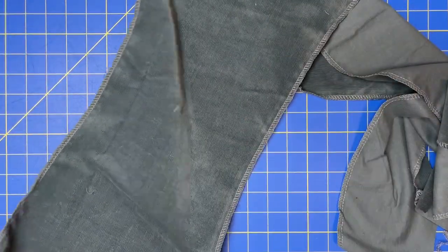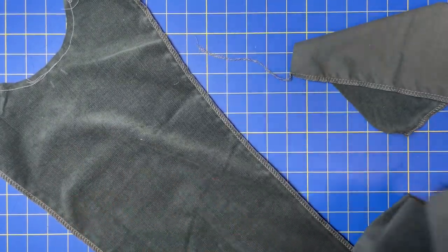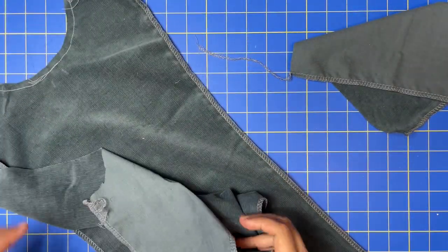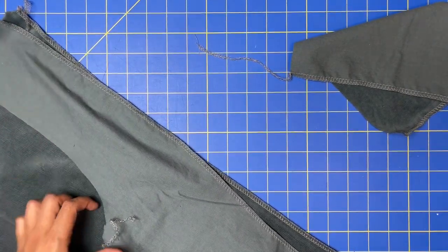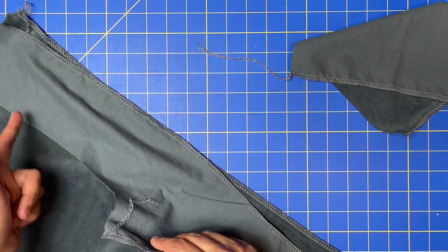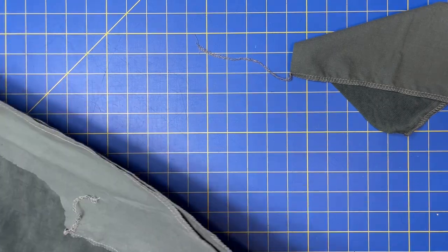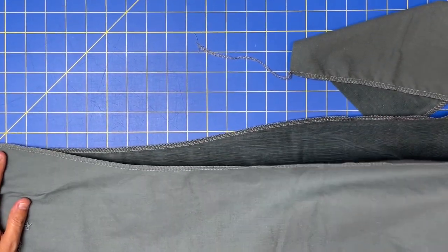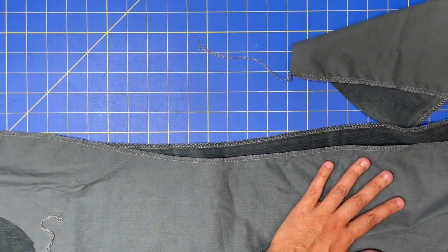We've got our center back — she looks like this. We are going to take each of these panels, the side backs, and attach them along these long edges — the one that's opposite of your arm. The one that has the curve goes to the inside. You've got lots of helpful hints through here to keep you lined up.